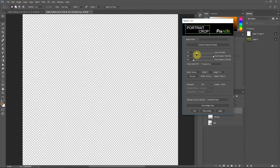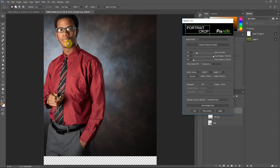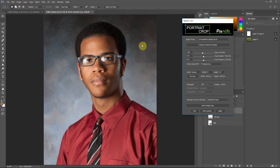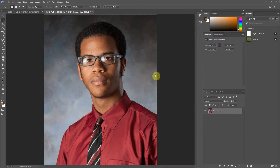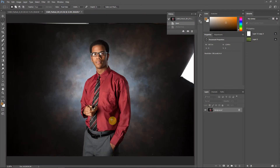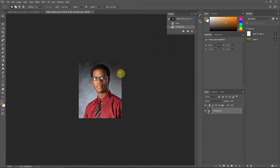Everything is referenced to the position of the face, and that's an important concept. When you're setting up your portraits, you need to know where you want to put the face and the zoom, but everything is still referenced to the center of that face. I'm going to go back to the headshot distance preset and apply it — this was the landscape image, and this is the result we get from Portrait Crop.